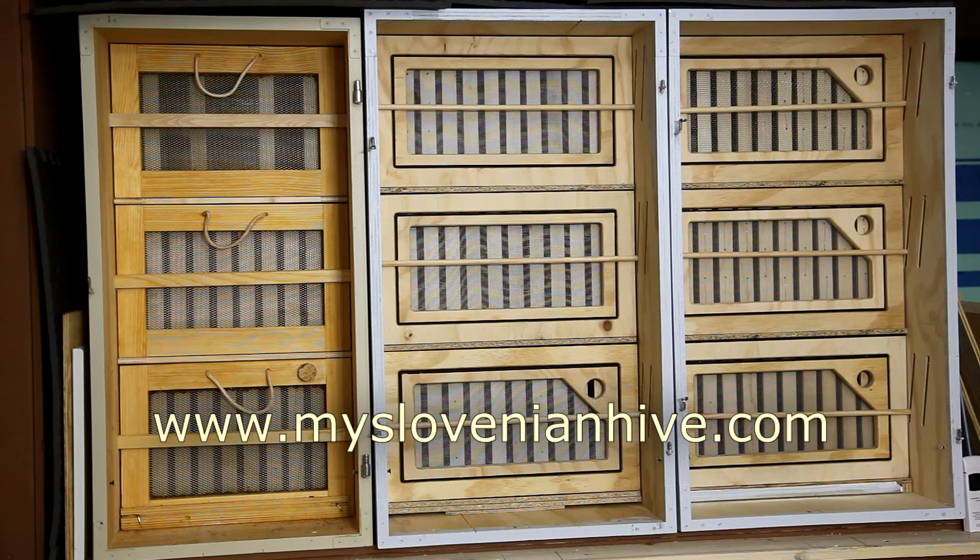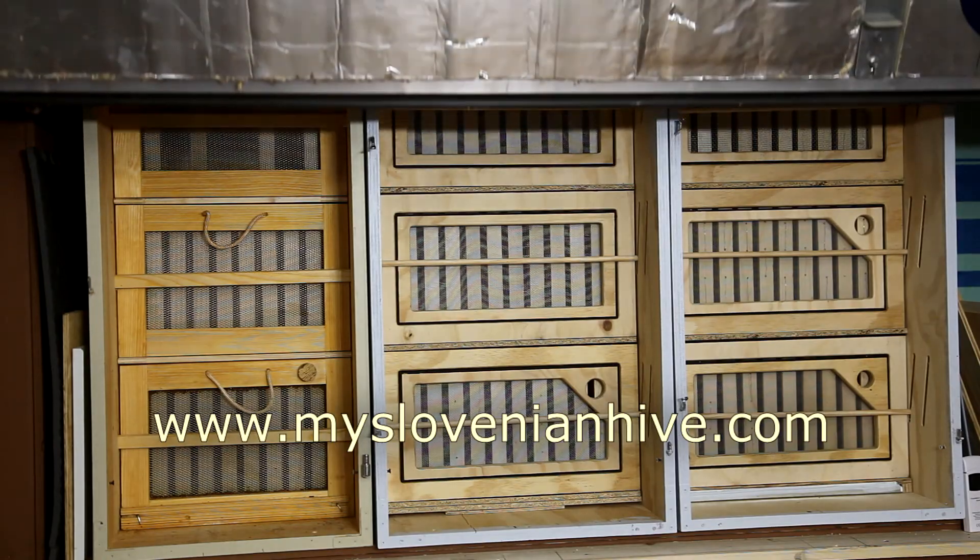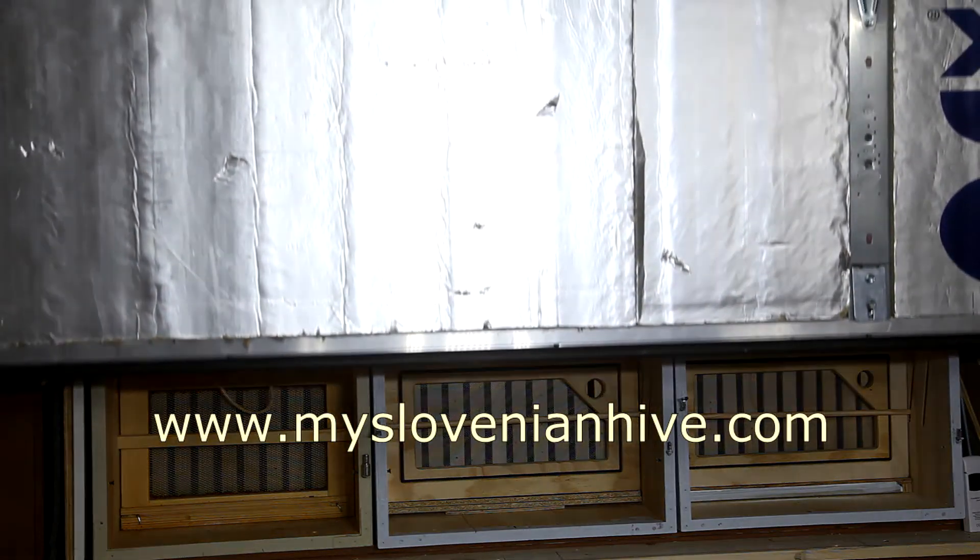For a full write-up of this project, as well as more information on the CNCs and plasma cutters, visit my chronosrobotics.com website. Until next time.